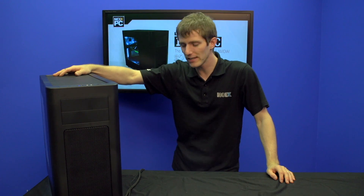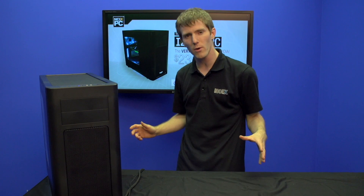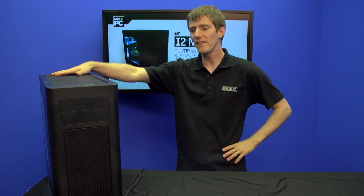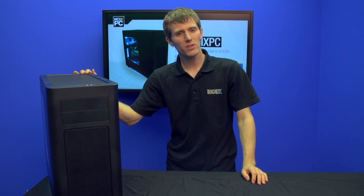It has been so long since we've done an NCIX PC system video, but let me tell you guys, it's been worth the wait because there is so much crazy cool new stuff going on, especially from Intel and Nvidia. And this, the i2 NCIX PC, features all of it.